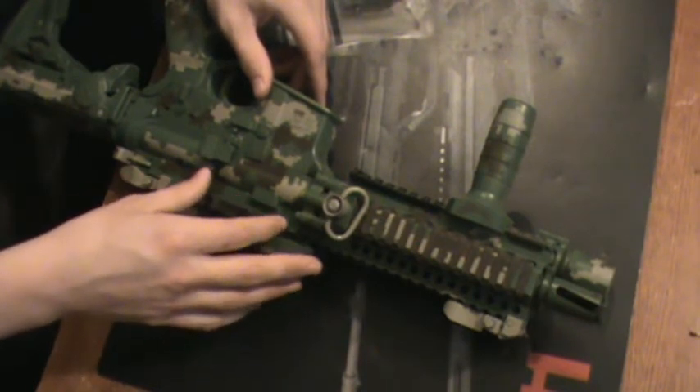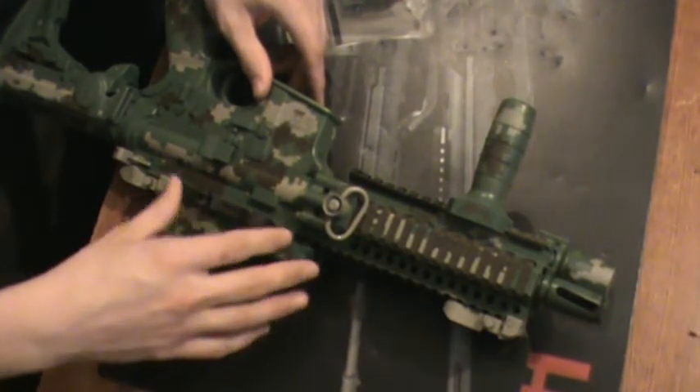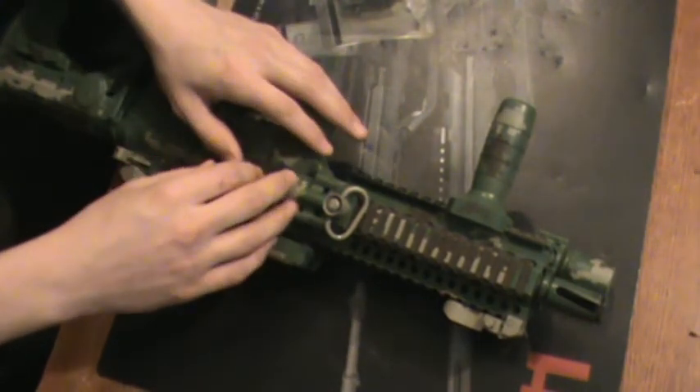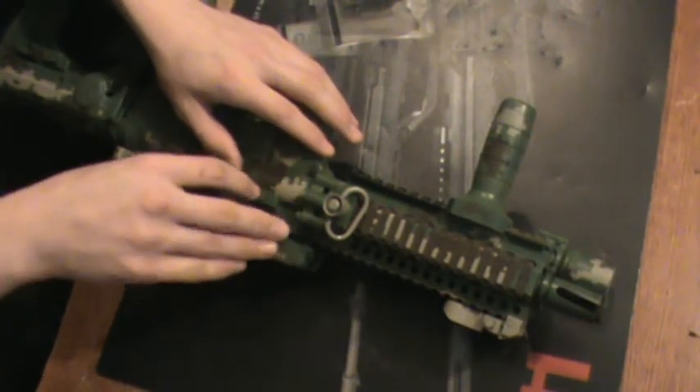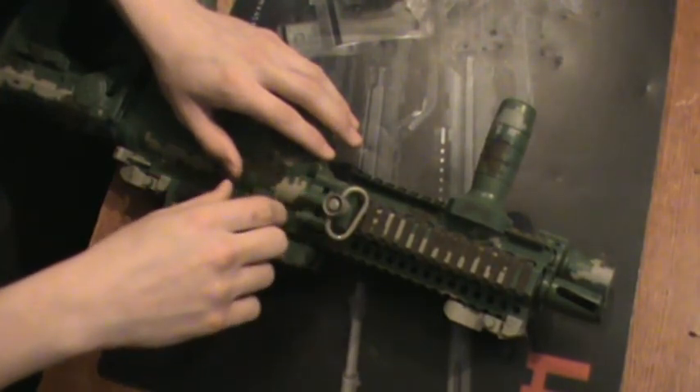Hopefully this video helps you guys out. I'm going to be doing a couple other rail cover reviews — I know, not the most interesting thing by any means, but feel free to check those out as well if you are interested. Besides that, thanks for watching and have a good day.